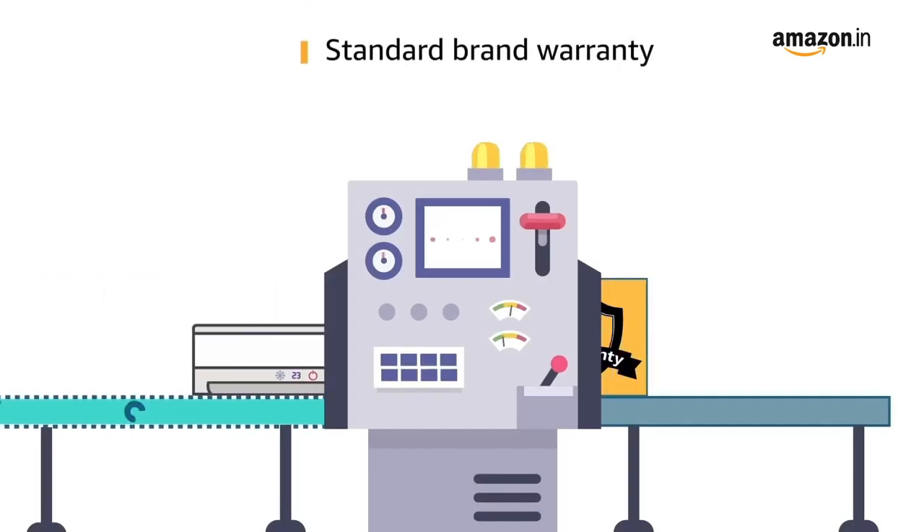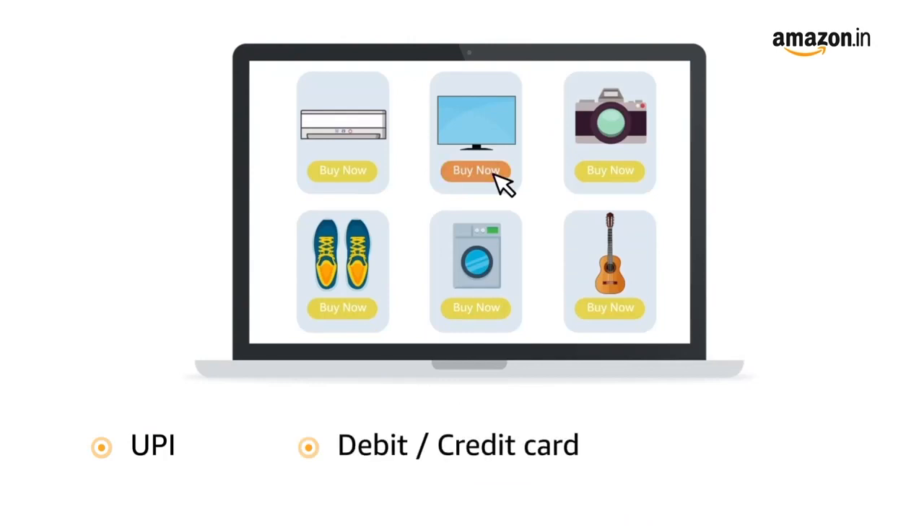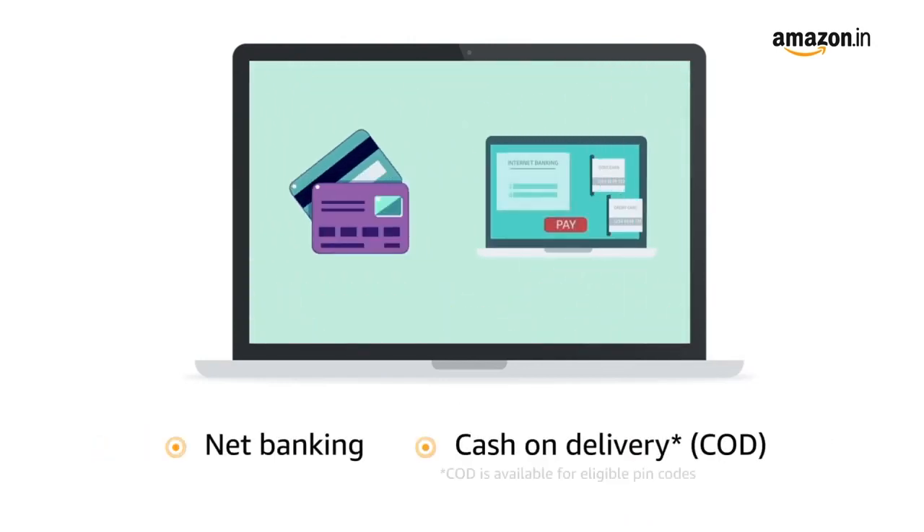The product comes with standard brand warranty. Pay online using UPI, debit card, credit card, Amazon Pay, net banking, and cash on delivery.